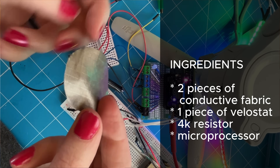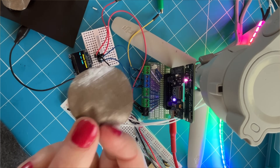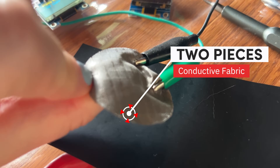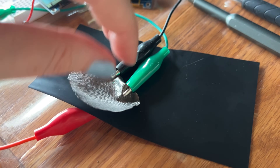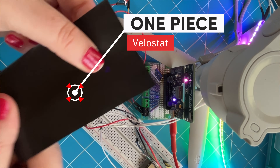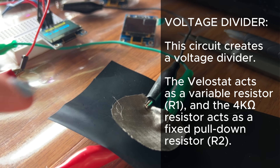All we need is a few ingredients. We're going to need some conductive fabric pieces — this is fabric with steel, silver, or copper in it. Here I've used a little ripstop. We're also going to need this material called Velostat, which is going to allow current to flow through when we press our button.